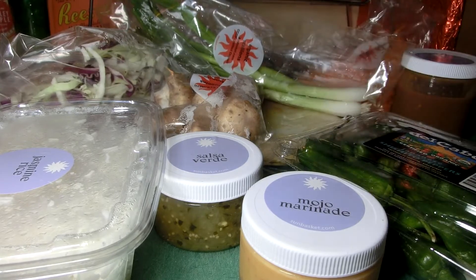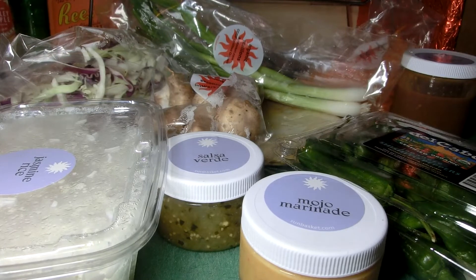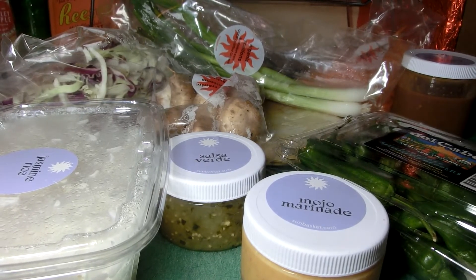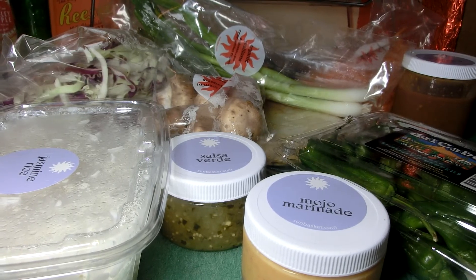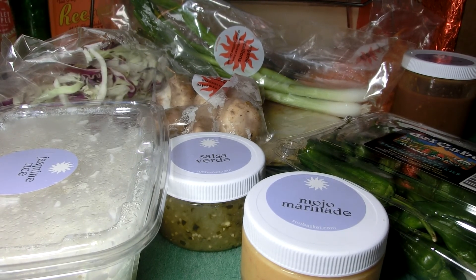I'll maybe take some video or pictures after I make it so you can see what it looks like — though that might be a different video. Anyways, this is just a check-in; I thought I'd show it off in case people are curious about this kind of stuff. Do all the things you do on YouTube — subscribe, like, all that jazz, click the bell. Thanks for taking the time to watch.